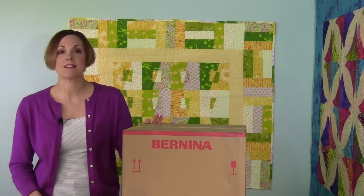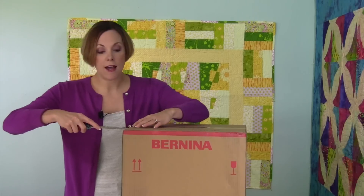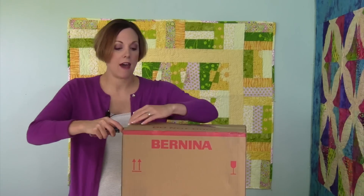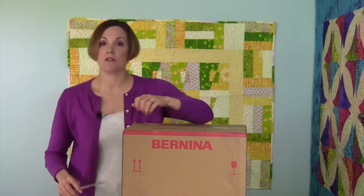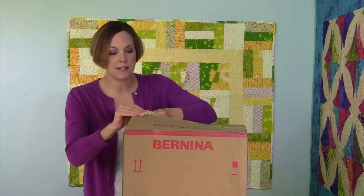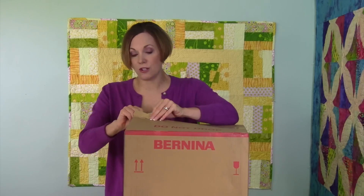Today we are opening up a Bernina serger — it's the 1300 MDC. This is a great serger for somebody who does a little of everything, because it is both a serger and a cover stitch machine. So it can do five thread, it can do cover stitch, it can do a chain stitch, and of course all the overlock stitches that a normal serger can do.